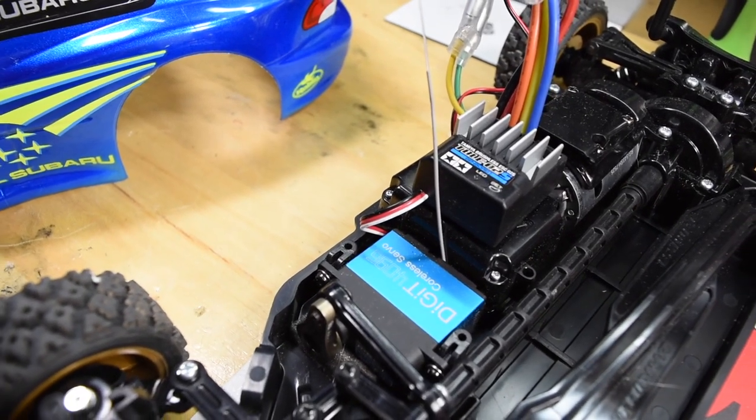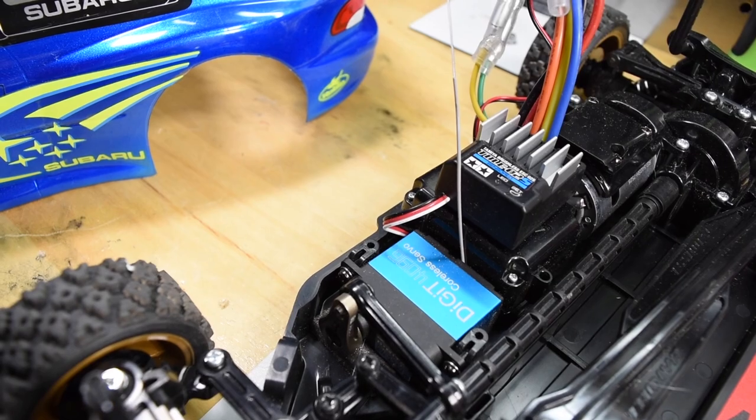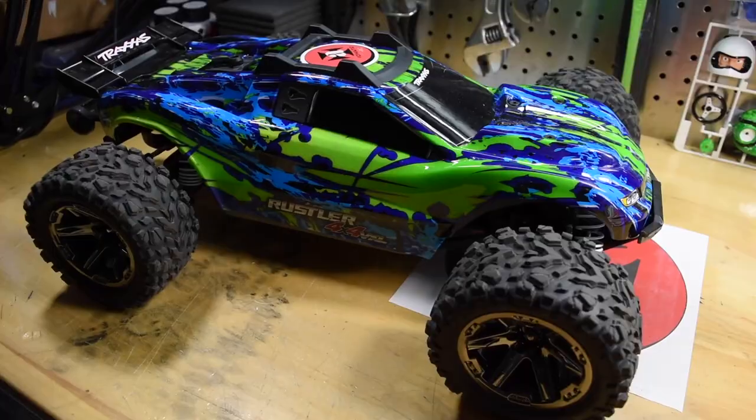Without taking everything apart, I did change the receiver. I put in a Spectrum 310 as opposed to the 6-channel receiver that was in there.